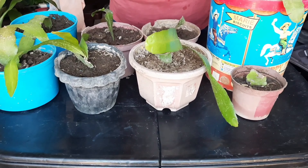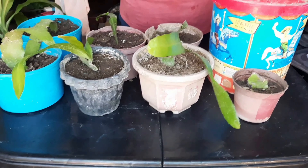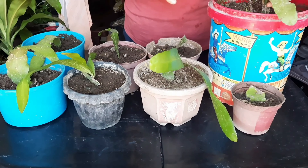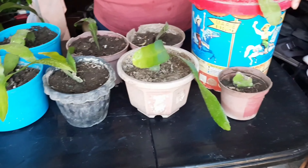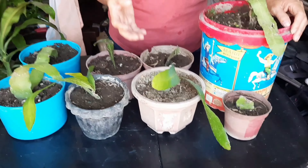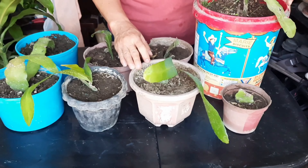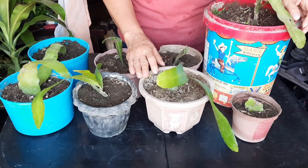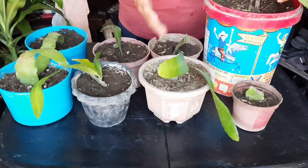Siguro, para mas detalyado, mas mabuting search ninyo yung episode po ni Gisika Suho, Queen of the Night plants. Para mas may kalaman po tayo kung anong klaseng halaman po ito. Ito po kasi, galing po ito sa Surigao sa ati ko, pinadala niya sa akin. Tapos napadami ko.